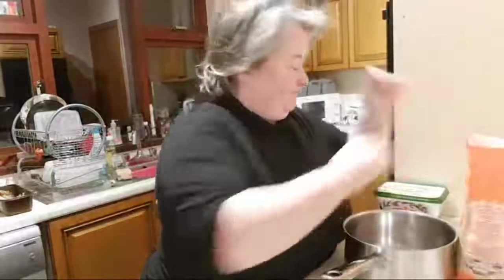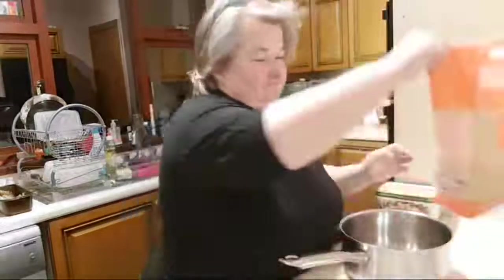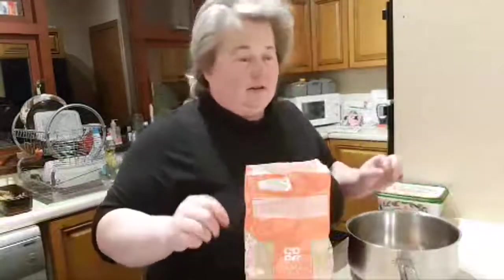I learnt this pastry recipe somewhere — I cannot for the life of me remember who I learnt it from. But this is really simple. If you ever thought baking pastry is hard, it's not.